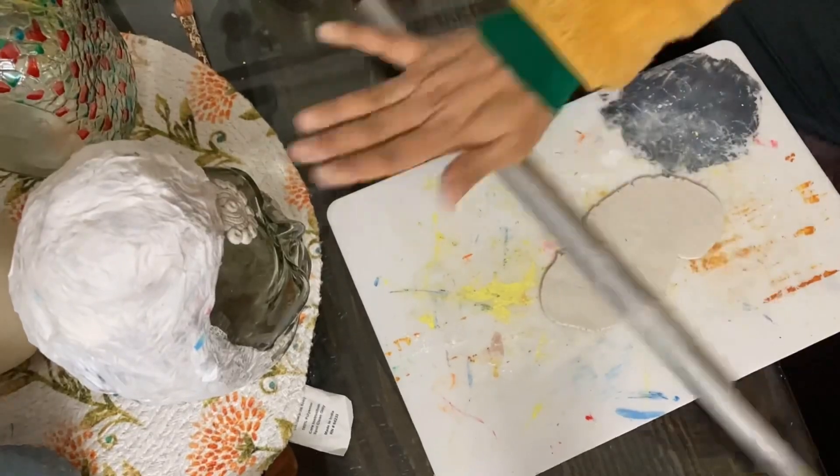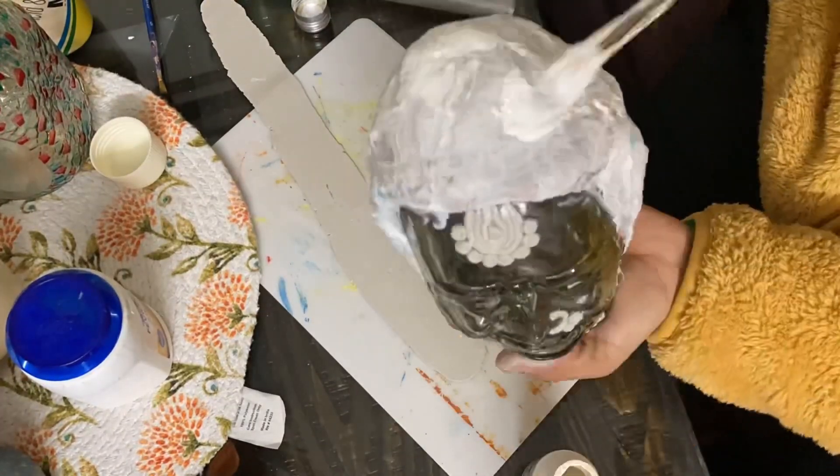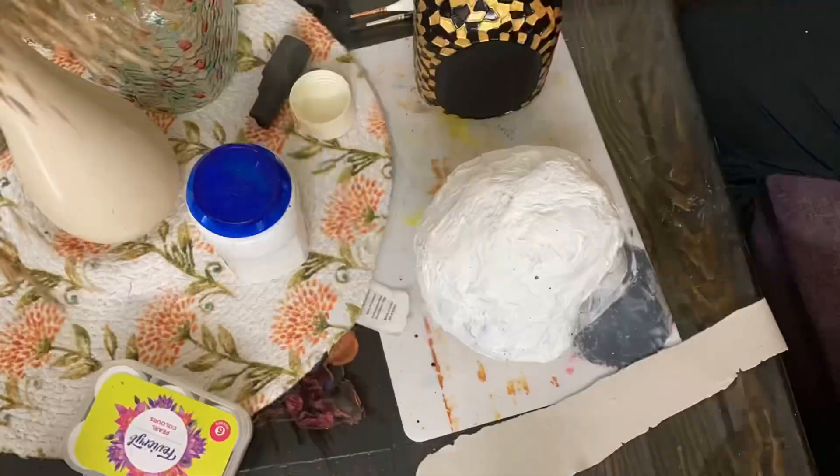After this, we will make a piece of paper and let it dry so that it will easily stick.